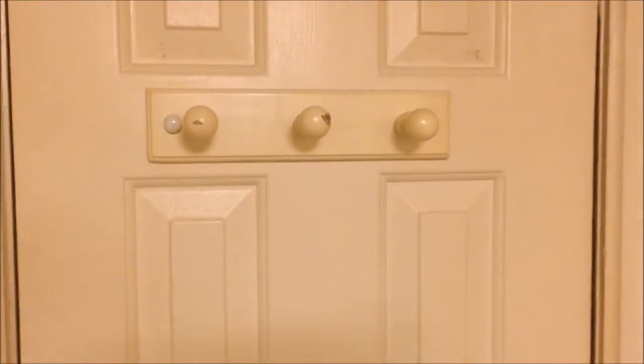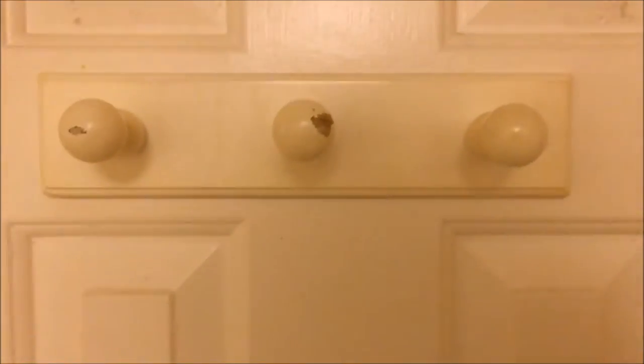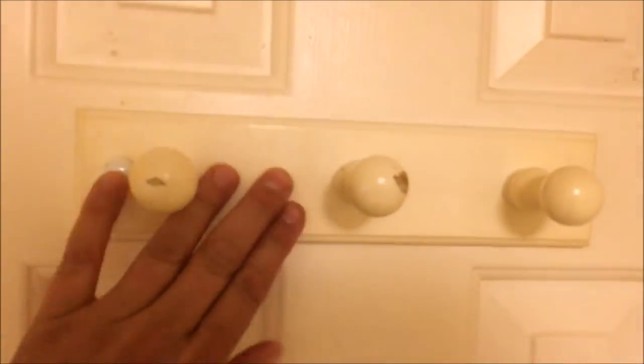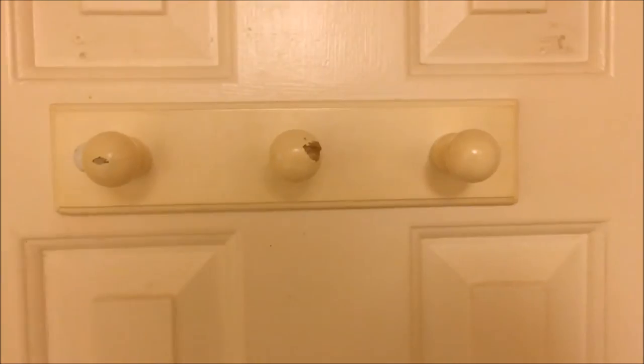The problem is whoever made this right here made all these round. Not a bad design, but you put a towel on here in the bathroom and then you go to open the door — it doesn't stay on when you shut it, so it falls to the floor. So I've decided I'm going to redo this and put a new one on there.